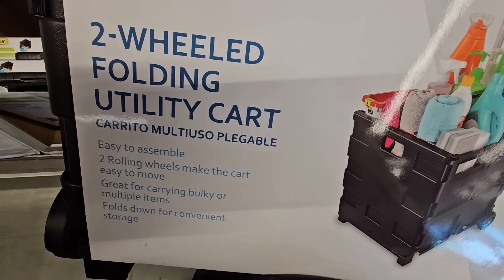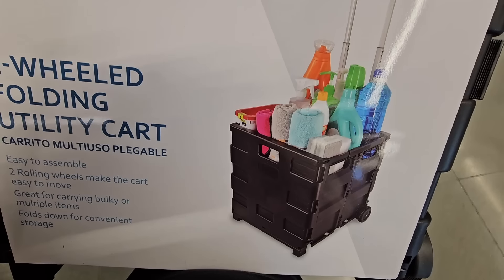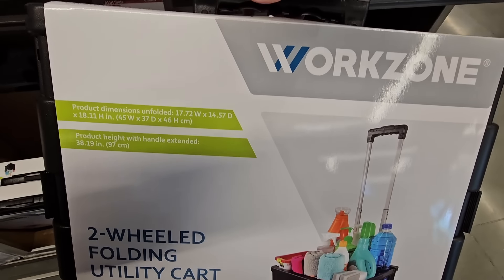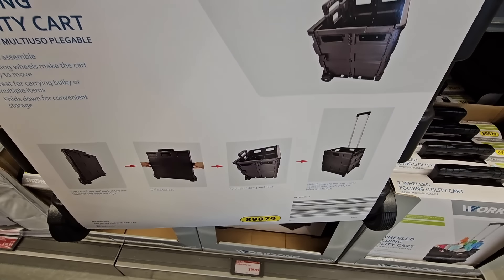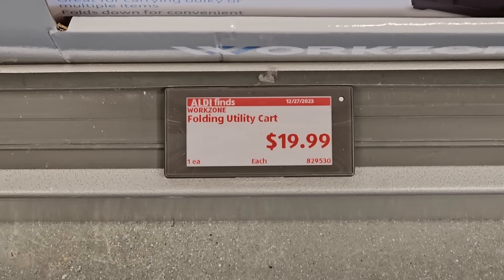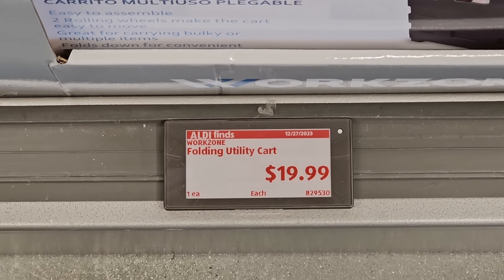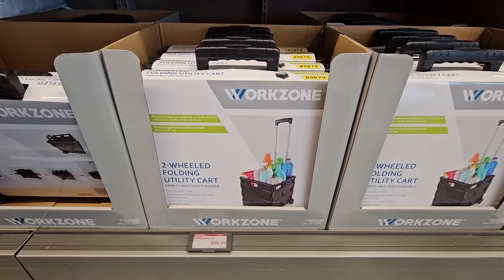I used to have one of these two-wheel folding utility carts and it came in so handy. I used to live in a townhome where my garage was really far away, so when I got home with groceries or anything I would place them in this and just take it to my home. I really like this. $20 — I know back in the day I paid a lot more for it, so that is a really great price.